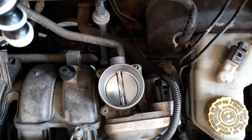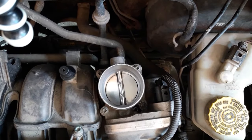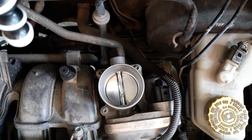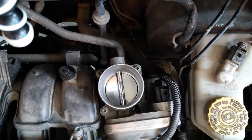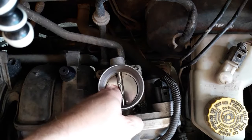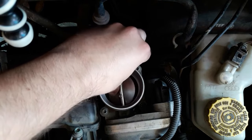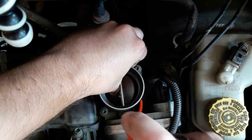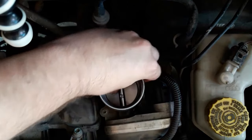Next you'll have to clean the part under the butterfly valve, which can be a bit tricky since the butterfly valve is connected to the electric motor and may give some resistance. The best way — depending on your car — is to turn on the ignition (not the engine) and ask someone to press the gas pedal so the valve opens fully. In the case of the Skoda, the valve only opens when the engine is running, so carefully press the valve open on one side and spray inside, then do the other side.